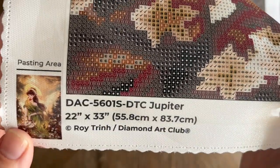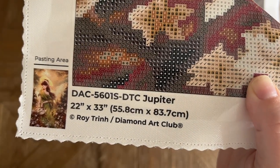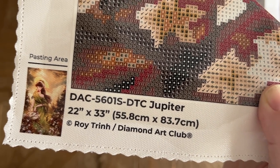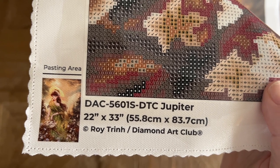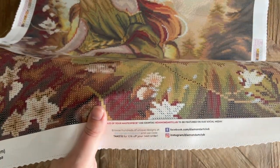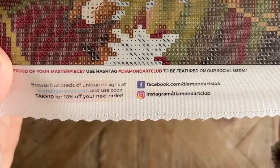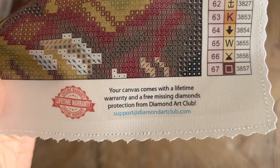At the bottom left we've got a thumbnail of the original artwork, the name and the size — 22 by 33 inches, 55.8 by 83.7 centimeters, copyright Roy Trin. Diamond Art Club legally licenses all of their artwork from the artist. This is super important because the artist has given permission for the use of their artwork and is being fairly compensated. Art theft is really common in the crafting world, so I'm always going to stand by companies that are doing right by artists. There's also info about their lifetime warranty — as long as you're the original owner and purchaser, you're covered. That includes if you run out of a color of diamond or have any issues with the canvas or glue — contact customer support and they will take care of you.